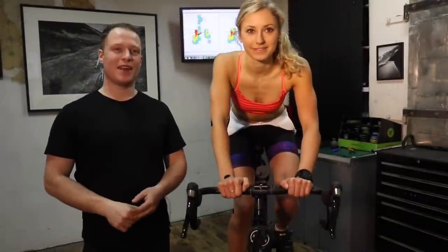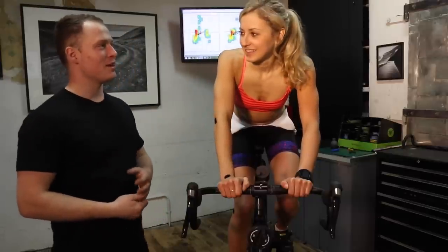Hi, I'm Dougie Shaw from Embra Bike Fitting and this is Steph. Today we're going to look at setting up handlebars.